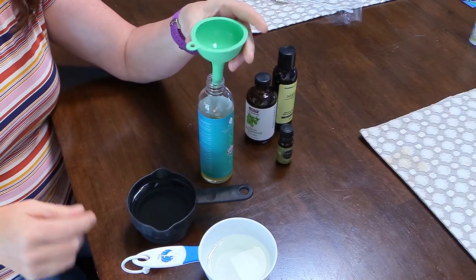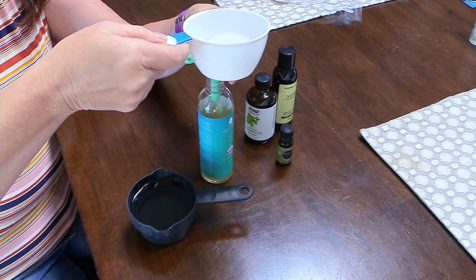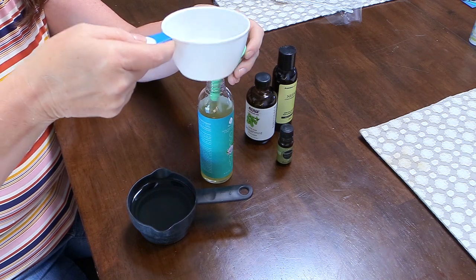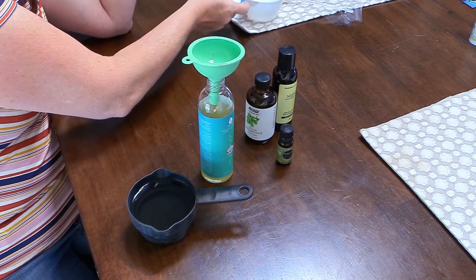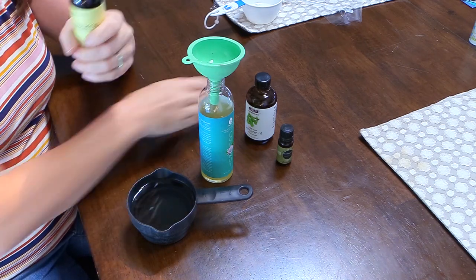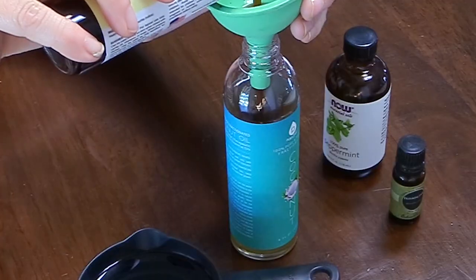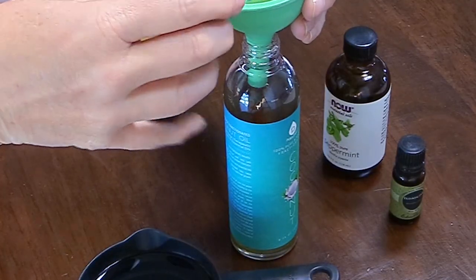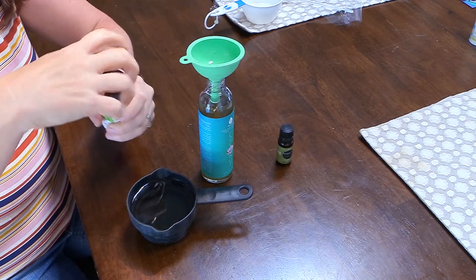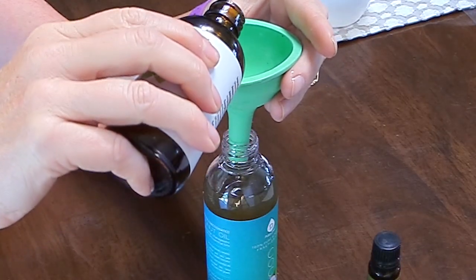Then I added back in some of the coconut oil. Coconut oil helps to soften hair, it's an excellent moisturizer, and it also helps to stimulate hair growth. The last oil I added is neem oil. Neem oil is a natural insecticide, it reduces inflammation, supports hair growth, and softens hair without making it feel greasy — perfect for our concoction. It does have a kind of strong odor, which is why I decided to add some essential oils.